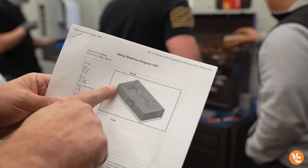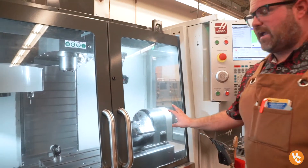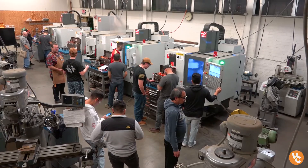We teach a couple of different avenues in our program. The first is CNC machining. We also teach students a foundation in inspection. They both lead to career opportunities straight out of our program. We have what we call one year to a career.